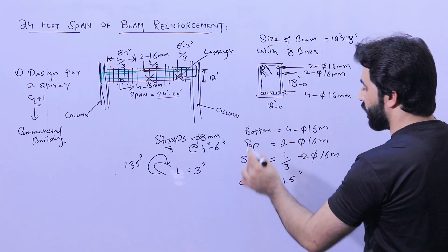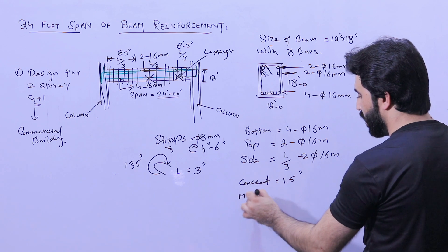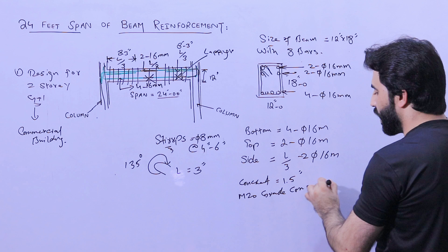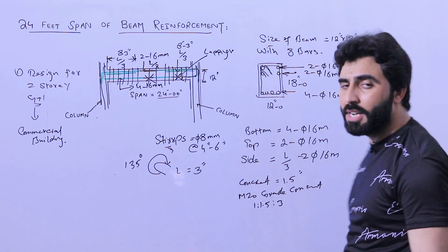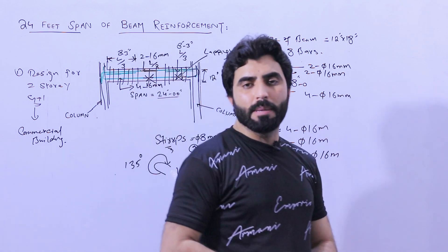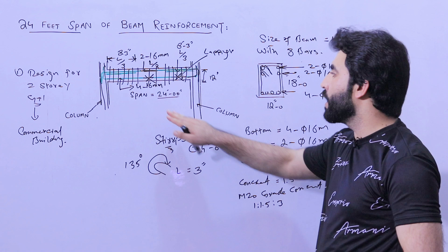Use M20 grade concrete. The concrete mix ratio is 1 : 1.5 : 3 — one part cement, one and a half parts sand, and three parts crushed coarse aggregate.